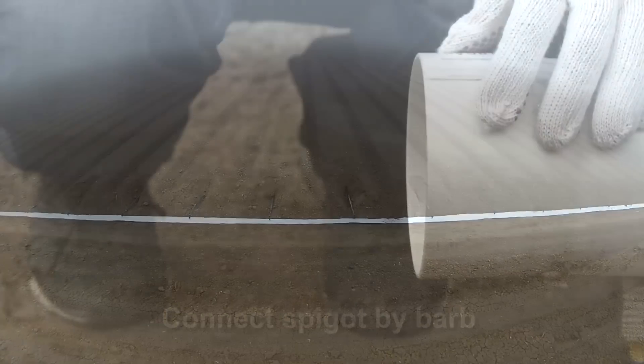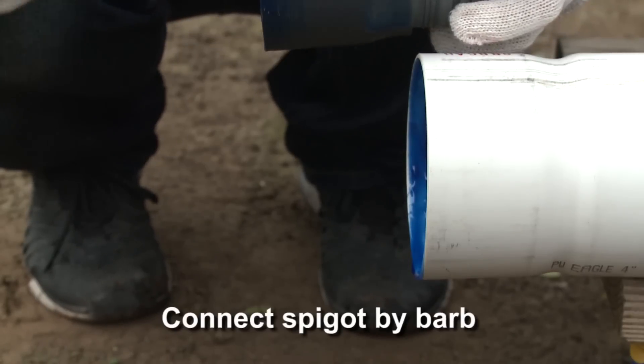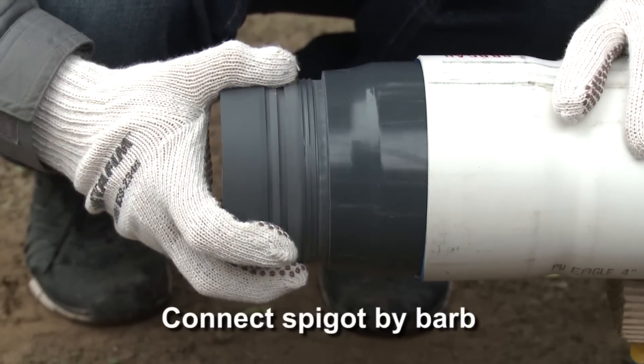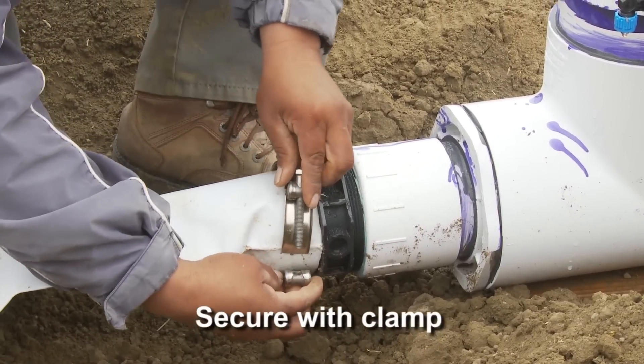When all the lines are connected, connect the spigot by barb connector and secure with a clamp.